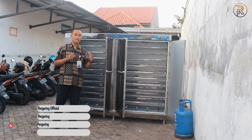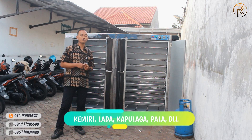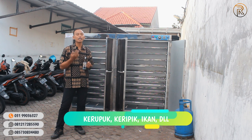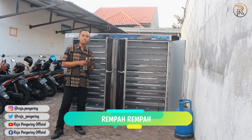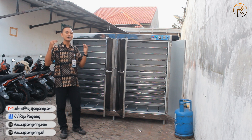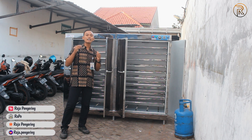Untuk unit ini, karena kita sebut serbaguna, bisa digunakan untuk mengeringkan berbagai jenis bahan. Contohnya untuk mengeringkan biji-bijian, ada biji kemiri, biji lada, ataupun biji-bijian lainnya. Juga bisa untuk ngeringin seperti keripik dan kerupuk. Terus juga bisa untuk ngeringin barang-barang olahan seperti jamu, ada kunyit, jahe yang sudah dirajang. Ada juga untuk pengeringan ikan, jadi ikan yang selama ini dijemur pakai matahari yang kurang steril, bisa dikeringkan menggunakan unit oven ini sehingga pasti lebih steril, lebih aman, dan lebih enak pastinya.